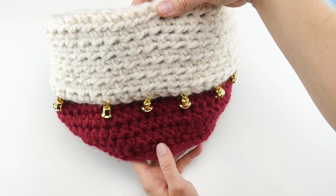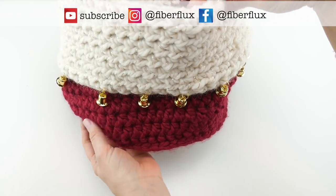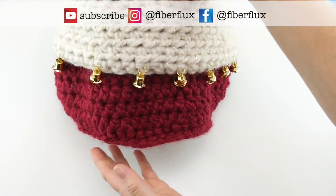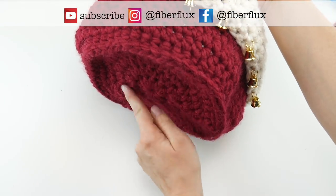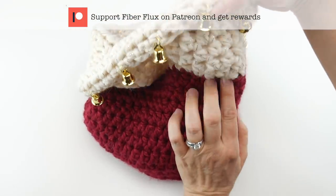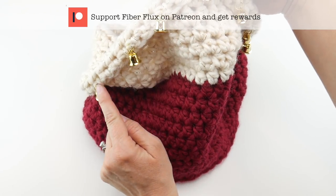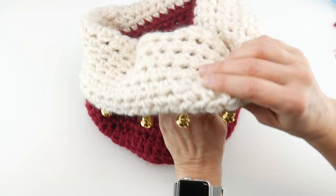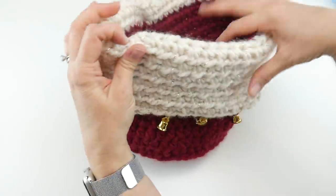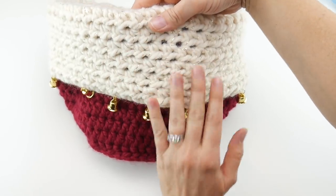Hi everyone, it's Jennifer from Fiber Flux. In this video I'm going to show you how to crochet this beautiful festive holiday bells basket. This is a fun basket where we're going to learn how to create a base, work upward, and then change colors to create this fun fold. We're later going to crochet some bells onto the edge of our piece, and then when we fold it over it creates this lovely basket. It almost looks like a stocking the way the red is on the bottom and the fold is on the top.